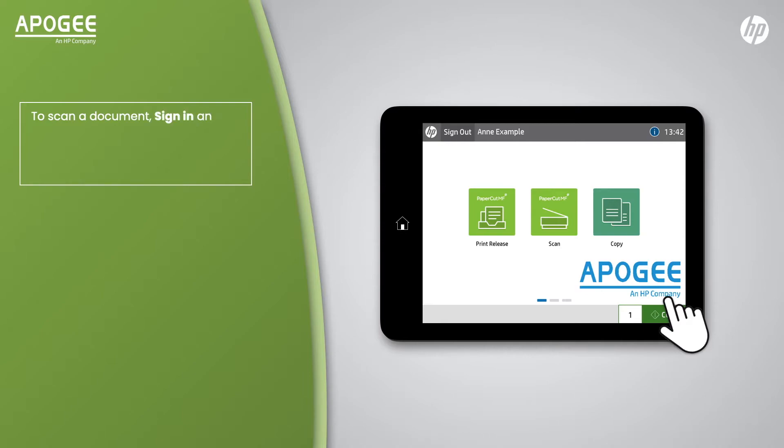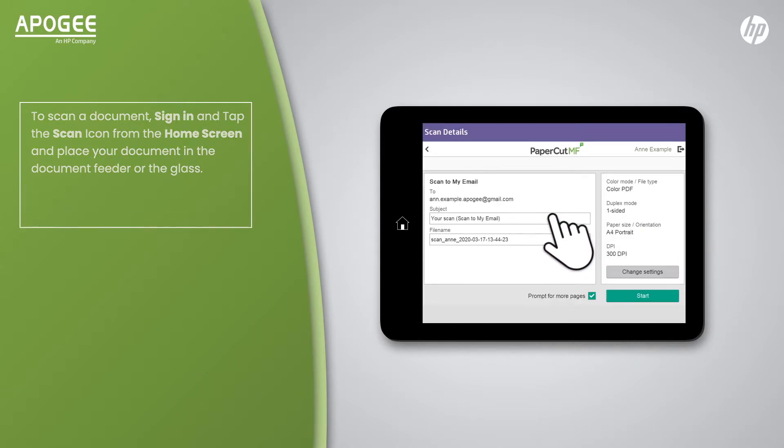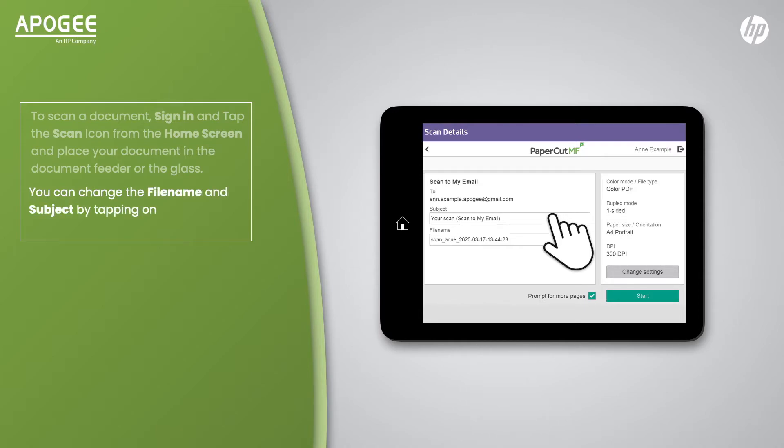To scan a document, sign in and tap the Scan icon from the home screen, and place your document in the document feeder or on the glass. You can change the file name and subject by tapping on the text box to edit it.